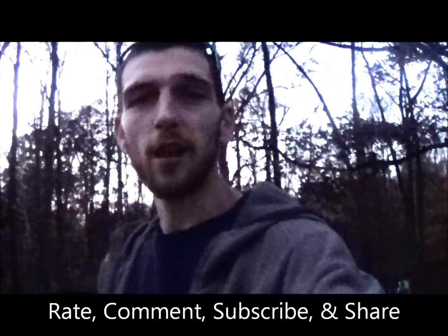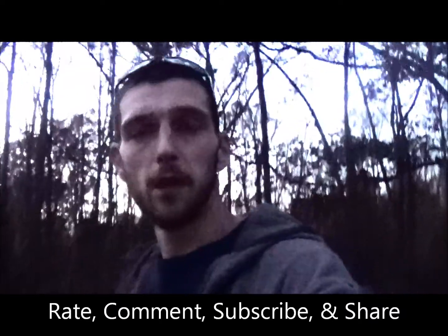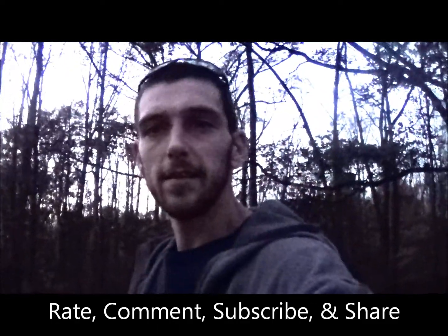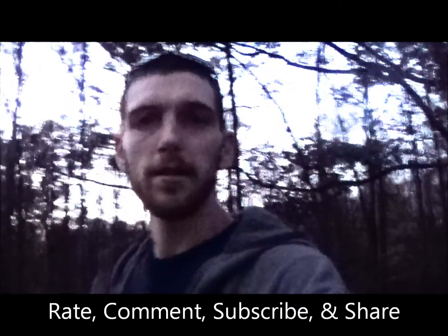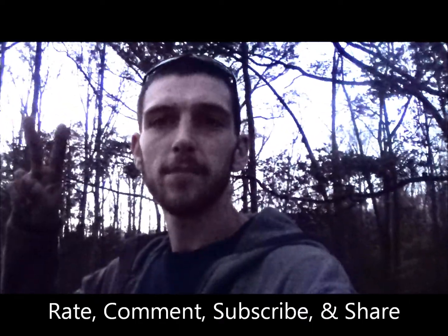If you all like this stuff, please be sure to rate, comment, subscribe, and share. This was a special episode of Mushroom Cloud Monday — we only do this every once in a while on Mondays, where we blow something up. So if you guys like this stuff, please hit that subscribe button, give me that thumbs up, and I'll see you all next week. Gunfather out.